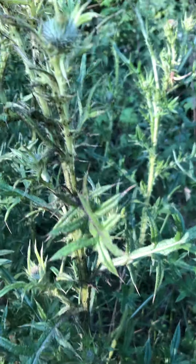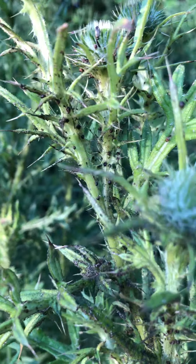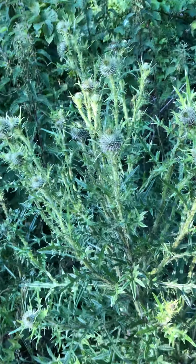Now, on this thistle, can you see there are very tiny black dots all over there, those things there. They are blackfly, which is basically the black version of greenfly.